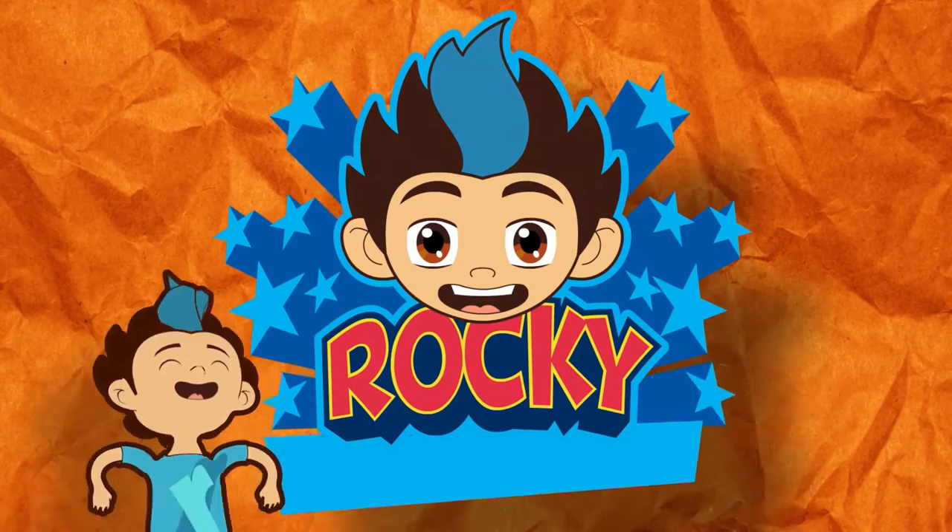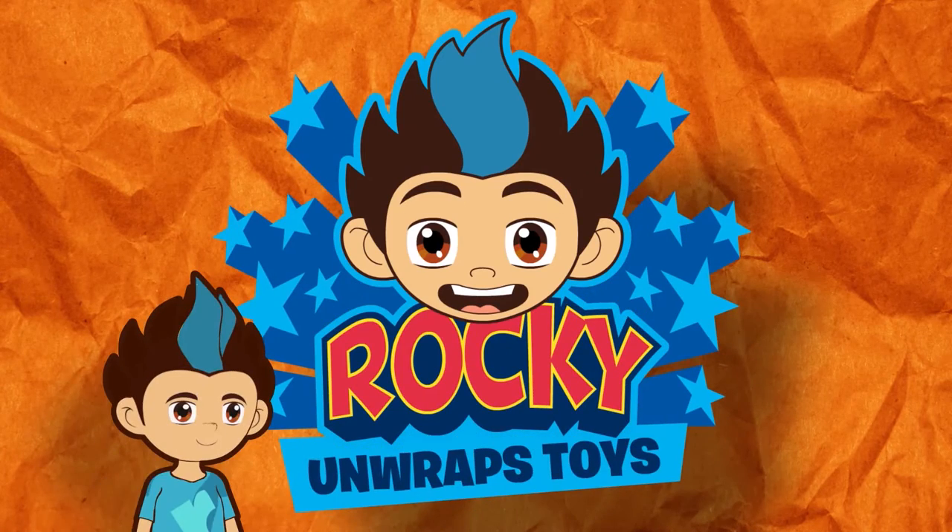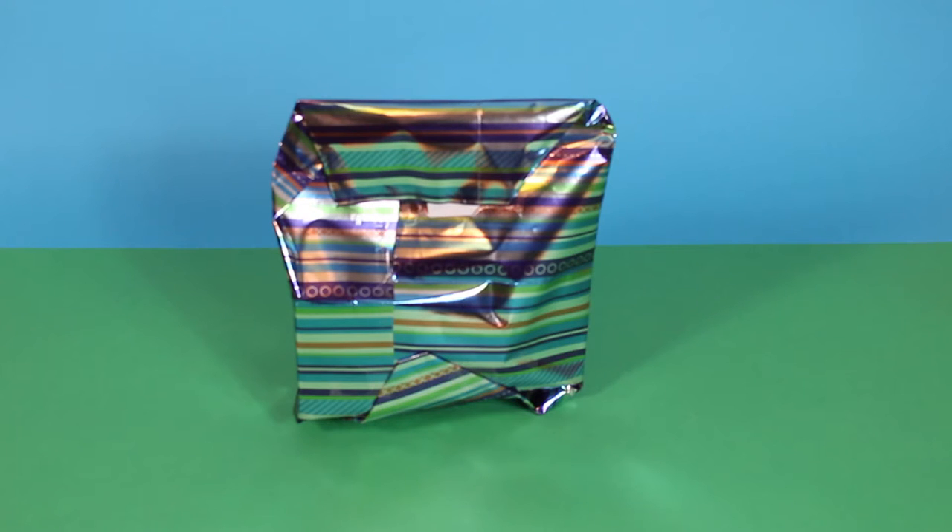Rocky Unwraps Toys! Hello, I'm Marcus. Hi, Marcus! And that's Rocky, and that means it's time for another Rocky Unwraps Toys! Are you ready, Rocky? Yeah! Well, let's go and check out what we've got this time. Come on! It's time, Rocky!